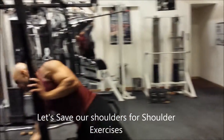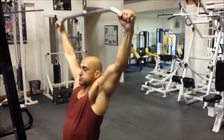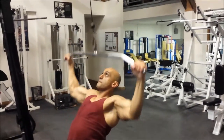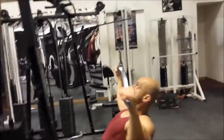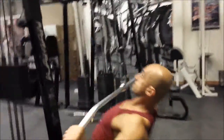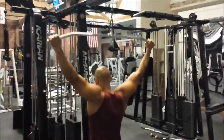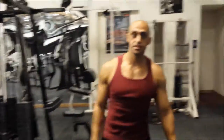We'll take you through how to do this correctly one more time. Get tight, get comfortable, tuck your elbows, chest up, bring the bar straight down to the top of your chest. And that's how you perform a proper lat pulldown.